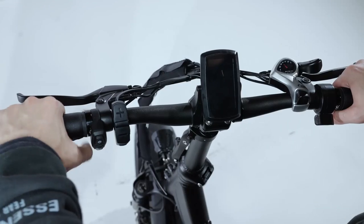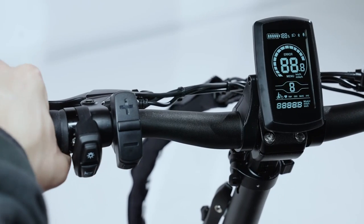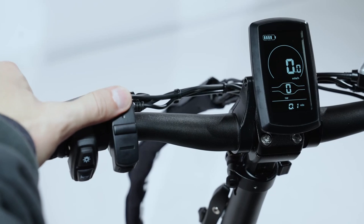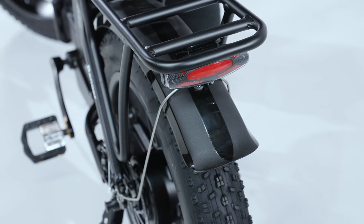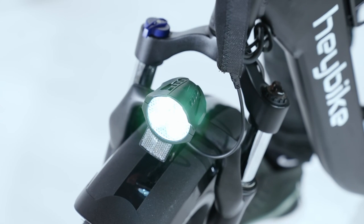Power on the bike by pressing down the LCD button for about 2 seconds. Following that, please choose the desired pedal assistance level. Rear and front lights can be turned on by pressing the lightbulb button located on the light remote.